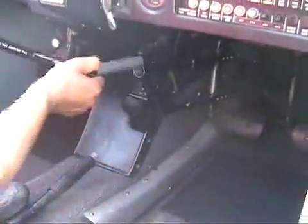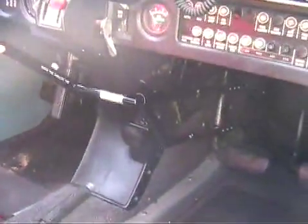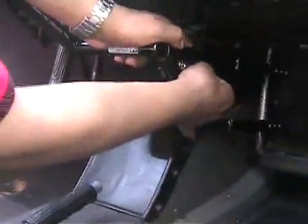So either the able-bodied instructor can have controls, or the student disabled pilot, or indeed the pilot can have controls using the hand control. It's very simple.